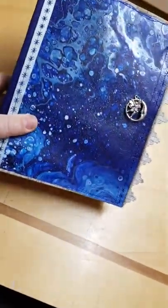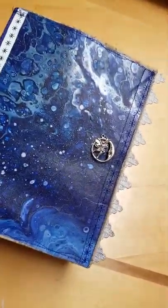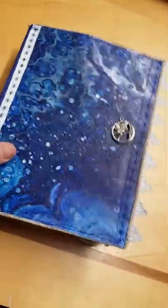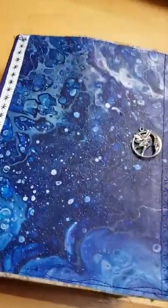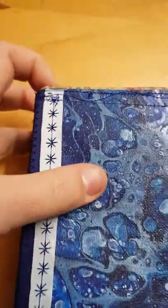The front cover is one of my original fluid art paintings which has lots of blue and metallic elements. To create the spine — I'll just show you a bit of a close-up — it's pretty much all stitched.